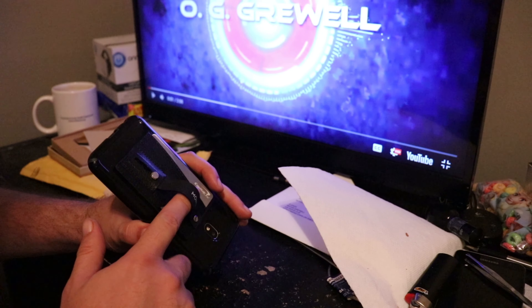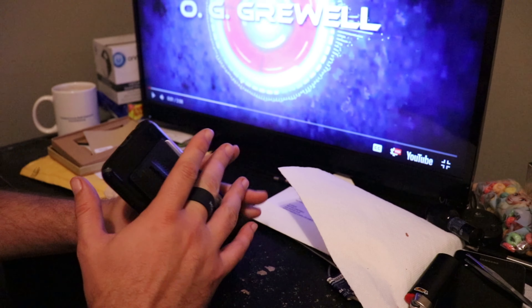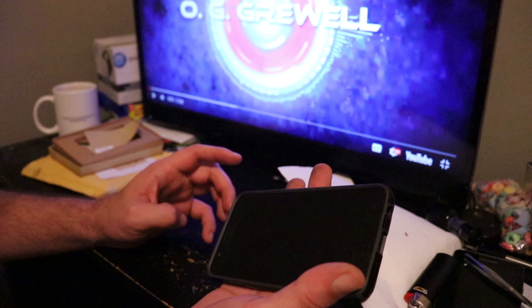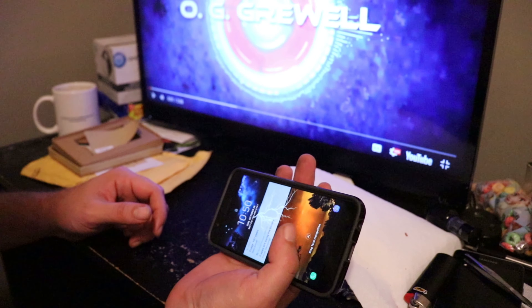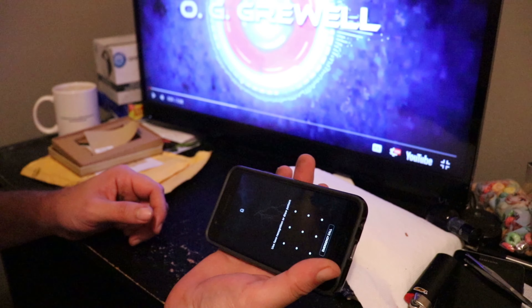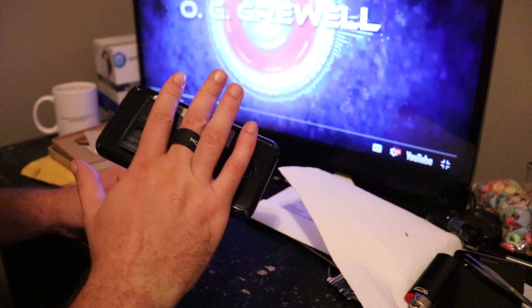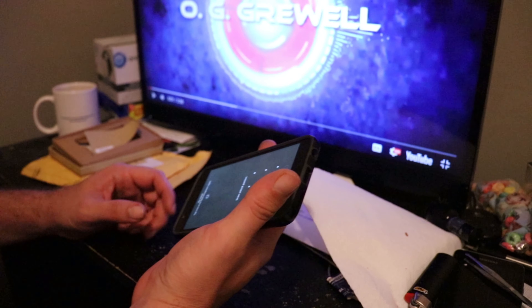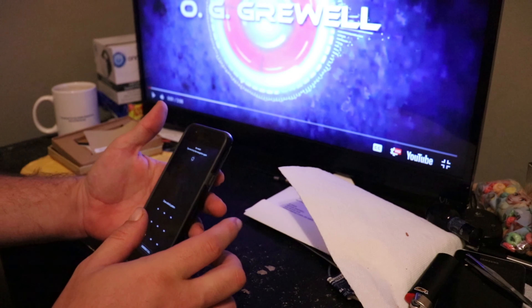Another nice feature of this Monet is the kickstand also fits right onto your finger, so you can walk around and watch your YouTube videos. That's pretty cool too — you don't drop it because it's attached to you.